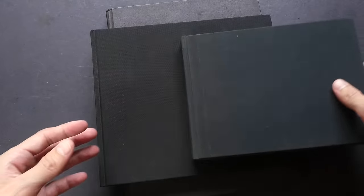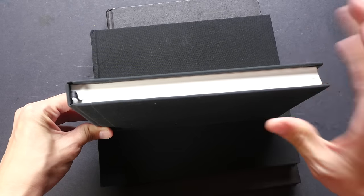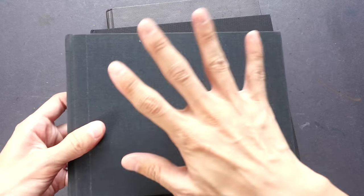This sketchbook is very thick and it's going to be quite a challenge to fill. I don't use it that often, but I will try to draw as much as possible so that I can fill it up.